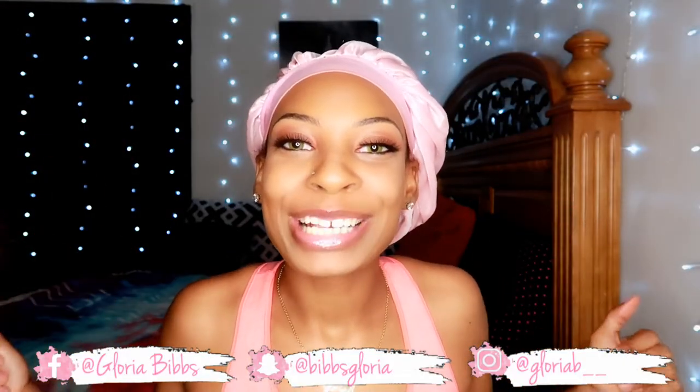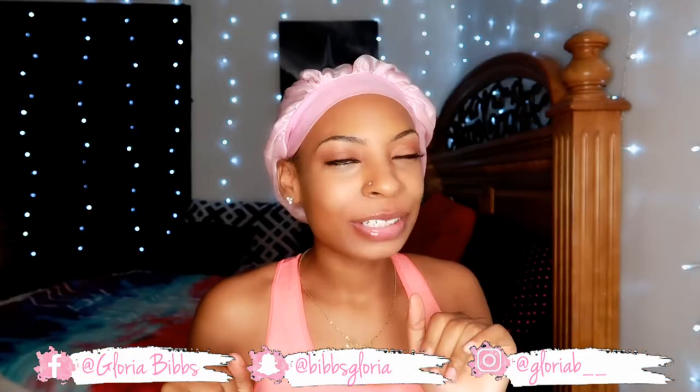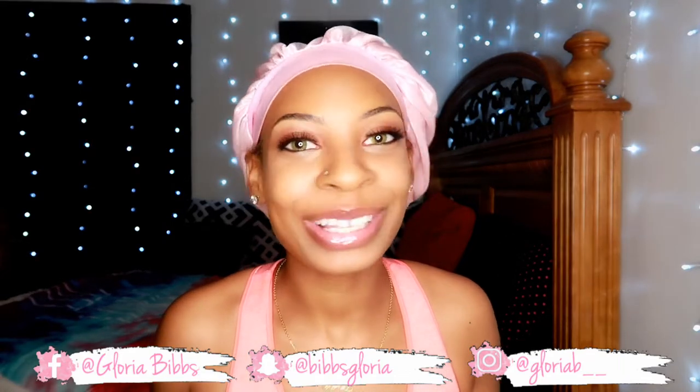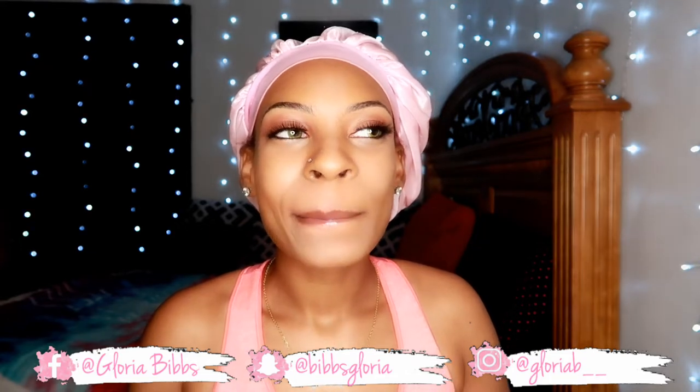What's up guys, welcome back to my channel! What's good, what's good, what's good. First, make sure you like, comment, and subscribe. If you're not subscribed to my channel, I'm gonna keep telling you until you do it — subscribe. Right now. Do it now. I'm waiting.